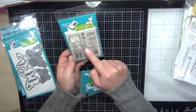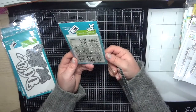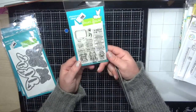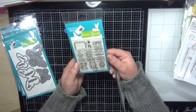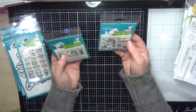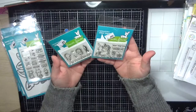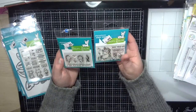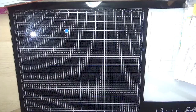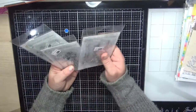The last couple from Lawn Fawn are the Say What Pets — I really love the small size of these; they're going to be perfect for the little gift tags I include with all my card orders. Same with the Seahorsin' Around and the A Little Sparkle — perfect size for my gift tags as well. That's all from Lawn Fawn.